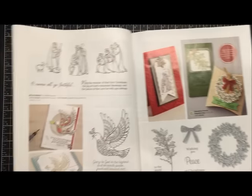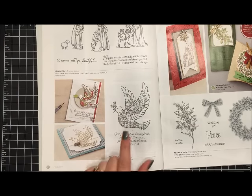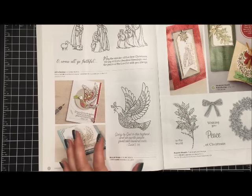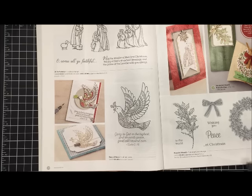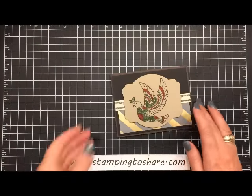The very first card I'm going to show you how to create is this. It uses a stamp set called Dove of Peace, found on page 20, and I just absolutely love this catalog. There's a bazillion bundles but I decided to start with a fairly simple stamp set and card because I just love doves and I truly love Christmas cards that have a biblical verse on them.